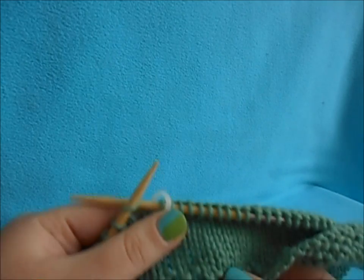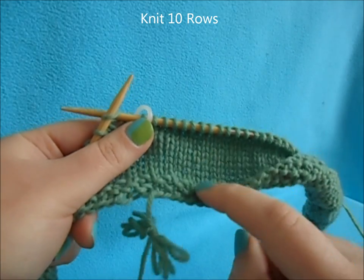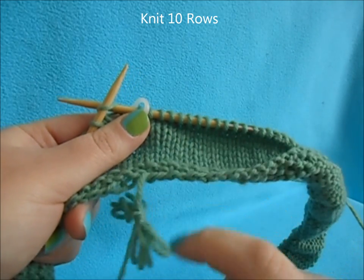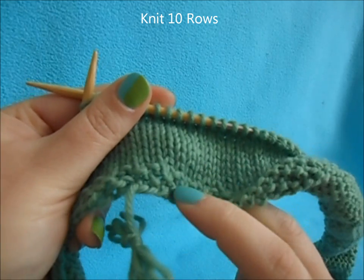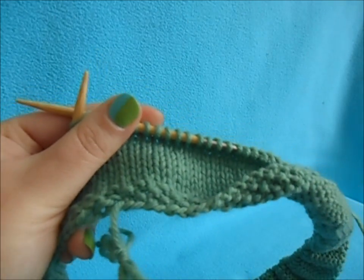After you do your three rows of seed stitch, you're just going to work 10 rows in knit — knit every row. Because we're in the round, it will create our stockinette stitch. So after your three seed stitch rows, just work 10 rows of knit.